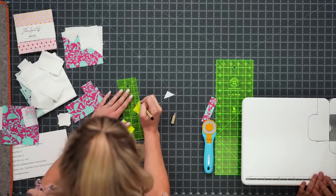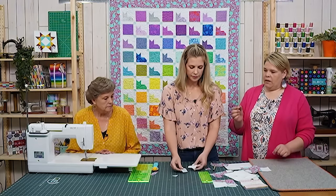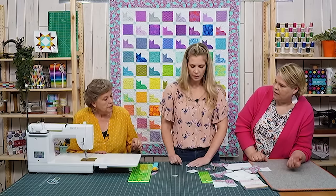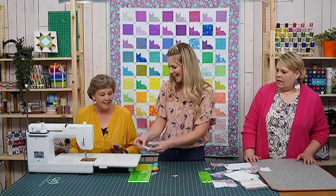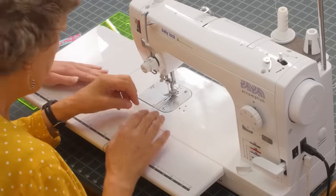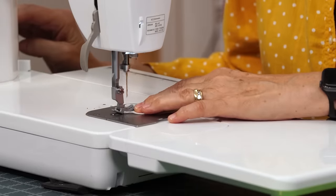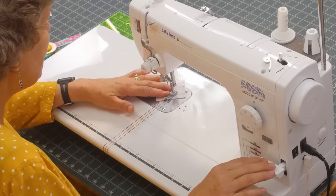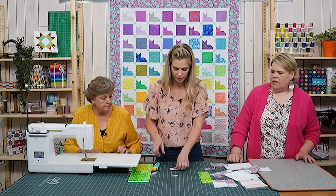I learned something new today. Now I'm going to put my needle just on the outside of the line and sew right there — just on the other side of where we marked. Also when you're sewing little pieces, it helps to shorten your stitch length just a little bit, and go slow. Because it's such a shorter line, the shorter stitch length keeps things from pulling apart.